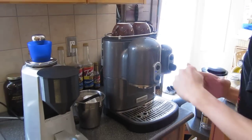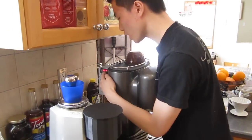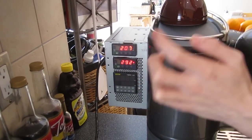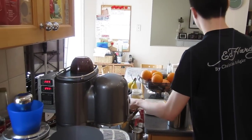Right now I'll just pull a shot for a demonstration. You can see the temperature is set to 207 here and 293. 207 is for the brew temperature; 293 is for the steam temperature on the steam boiler. So I'm going to make a latte right now.